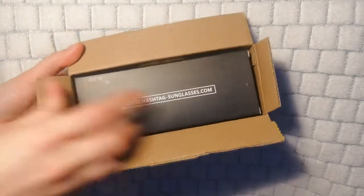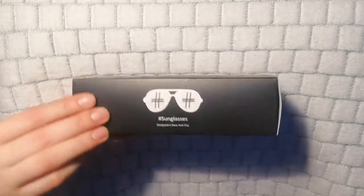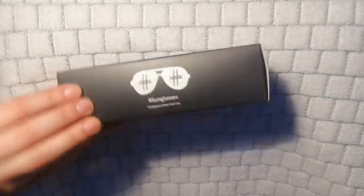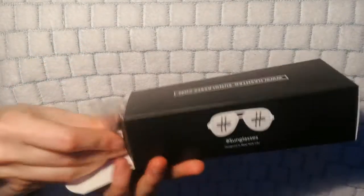...you see here the black Hashtag Sunglasses box. Let's take it out — it looks really nice and stylish. Well, you'd expect them to be stylish, so they kind of nailed it with that. Let's open up and see what we have in this little box.